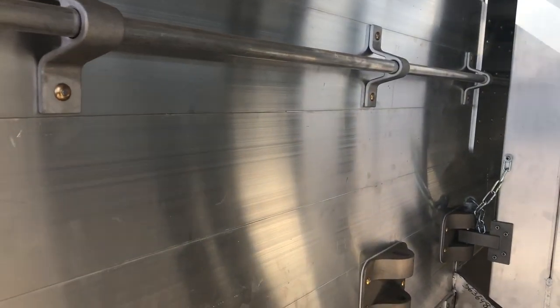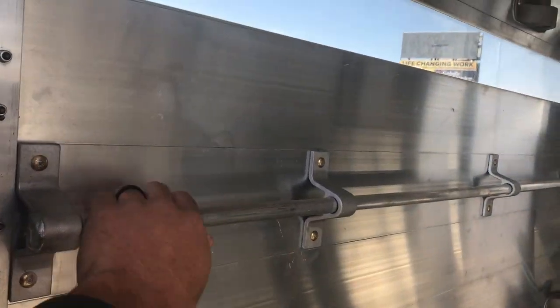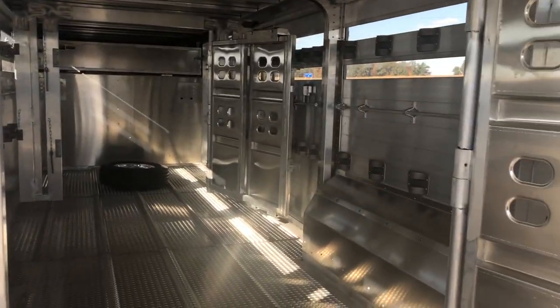As you can see here, no corner posts in the side walls with it being slat side, and then we also have tie rails on the inside on both sides.